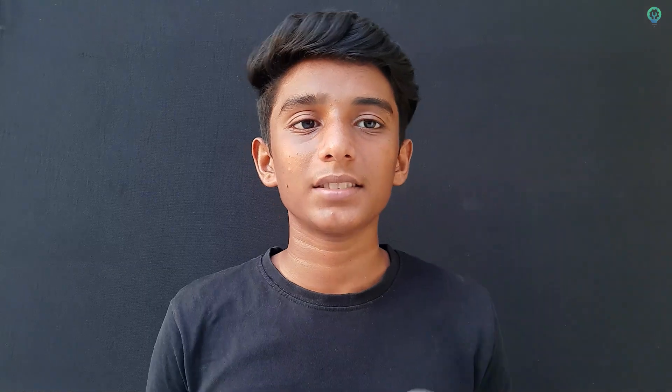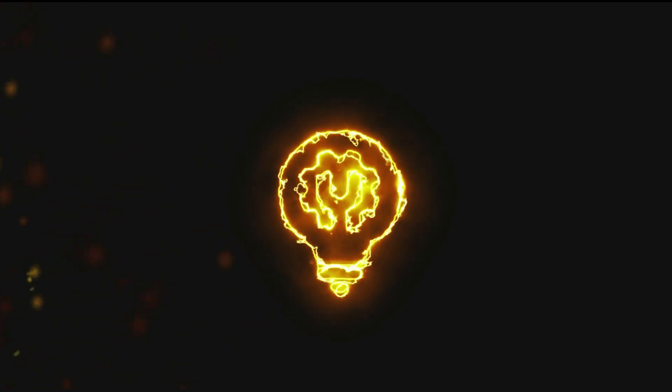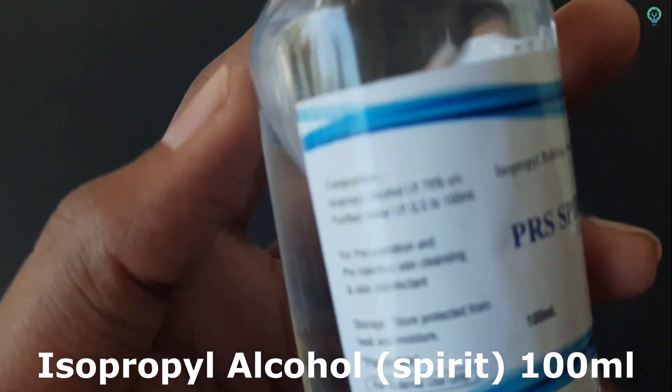So, this is a virus prevention project. I am going to show you the video. We have isopropyl rubbing alcohol — we have 70% alcohol.